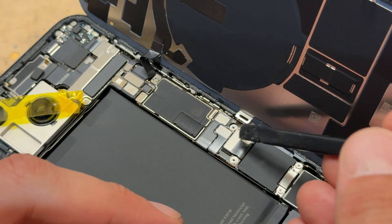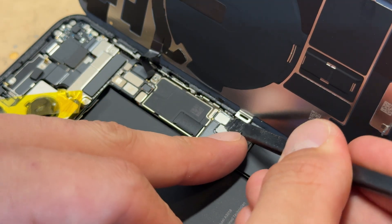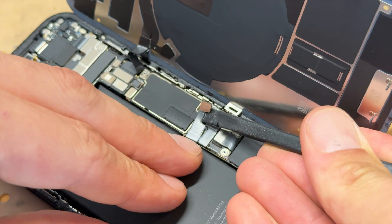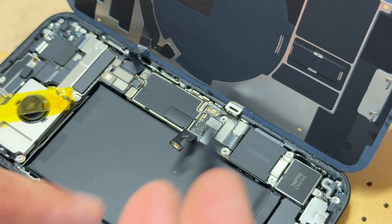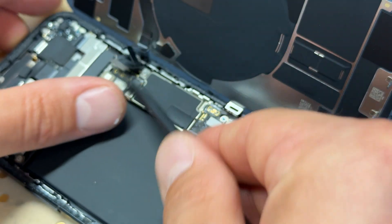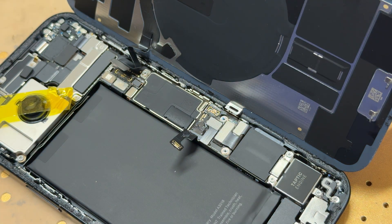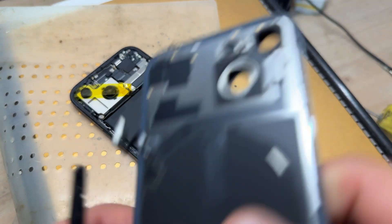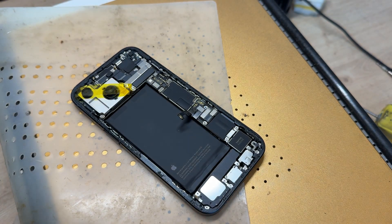Before we move over to the workbench, I'm going to disconnect the battery — just disconnect that — and also disconnect this connector just here, which is for the wireless charging coil and flash. So now we can pull this off.